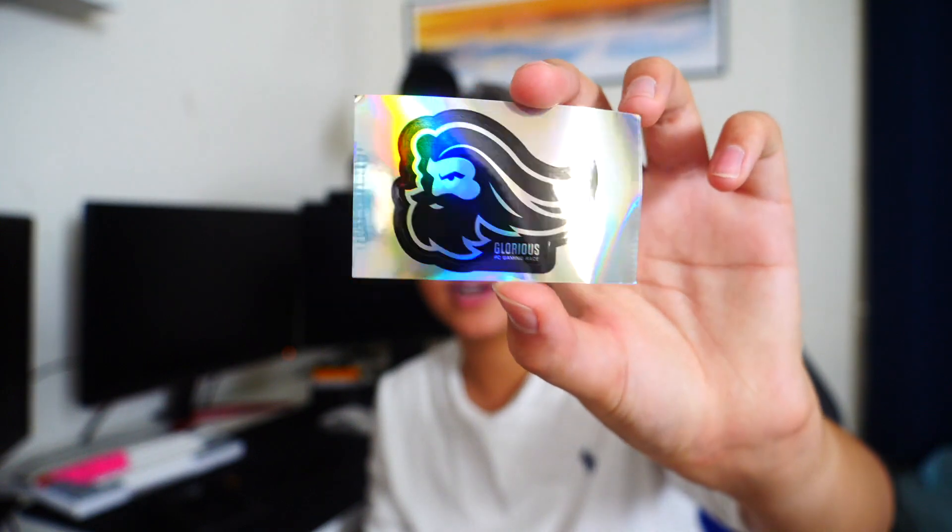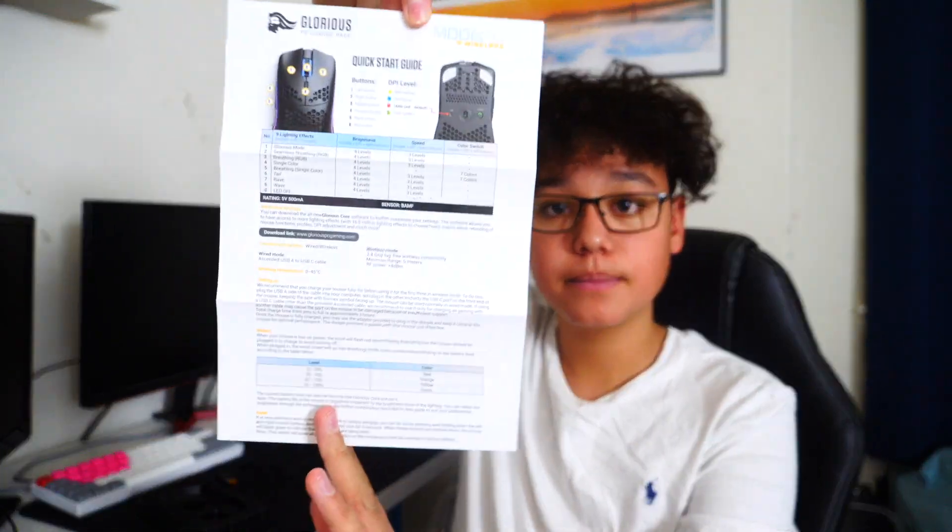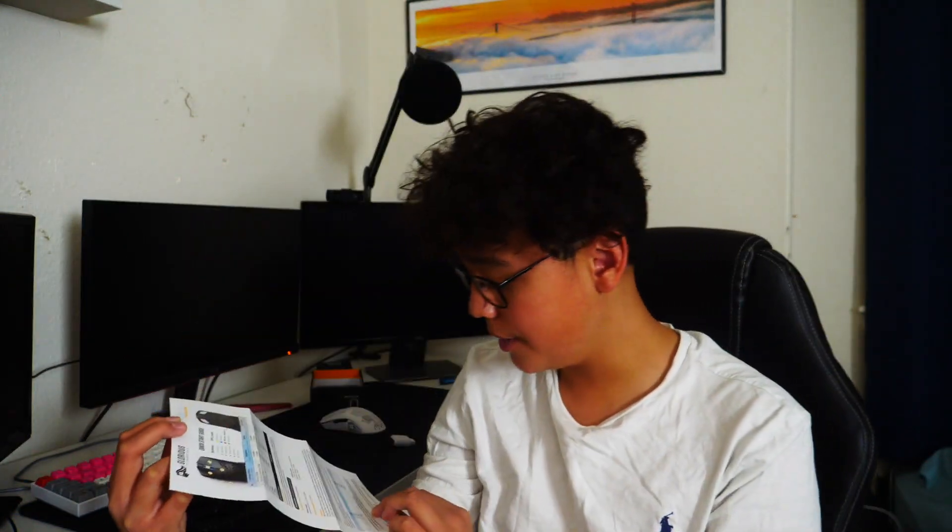It just says 'Glorious PC Gaming Race' right here, and there's an about us section on the back. Simple, simple, simple. We have one of these desiccant packs that they put in with stuff. We have a sticker right here — I'll probably not use it, but it's cool. And then we have a quick start guide right here. It opens up all the way and there's some info in there.